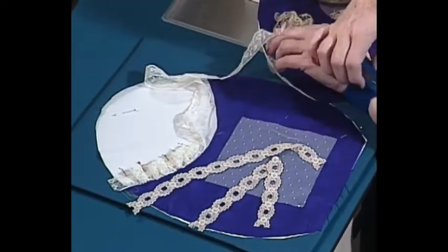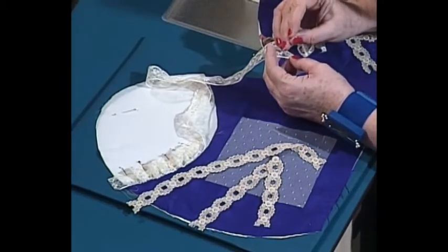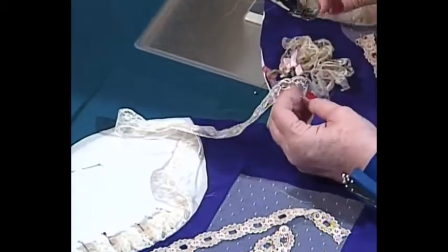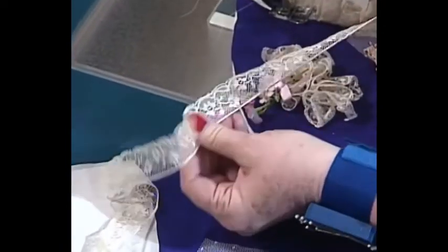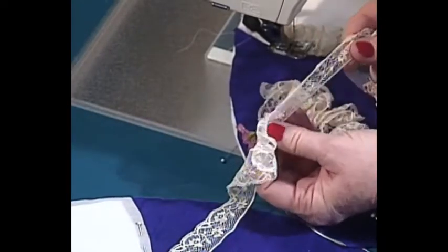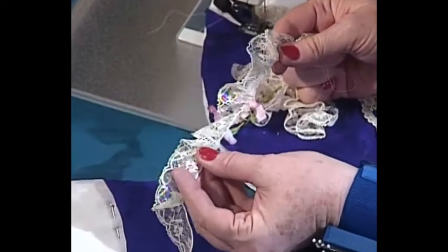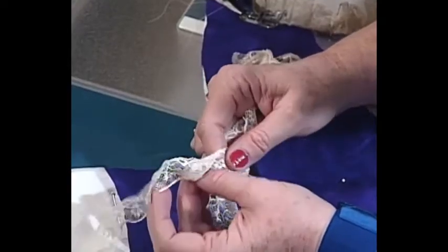Gathering French lace is really very easy. You simply take your pin and go under, catching the loop on the top. The threads are built in and there's one that has a loop on the top which is the easiest to catch. This is the way it comes from the factory — you did not have to run any gathering threads in when you gather French lace. You just simply slip your gathers along. Be careful, but if it breaks, don't worry — there are four or five more threads in there. Just go back and find another one. I figure I sew for fun, rest, and relaxation — not worry. If you break something, just put it in your stash and start again.